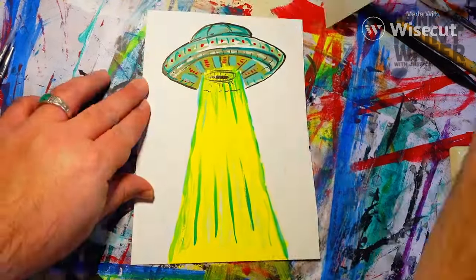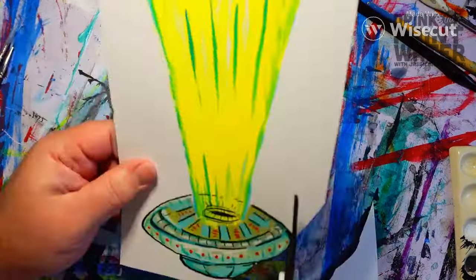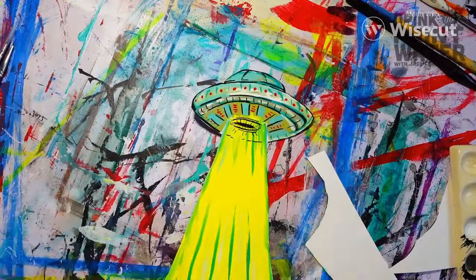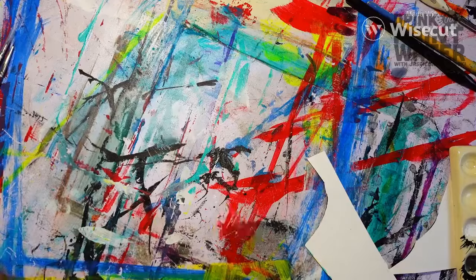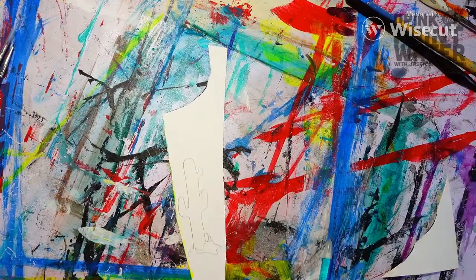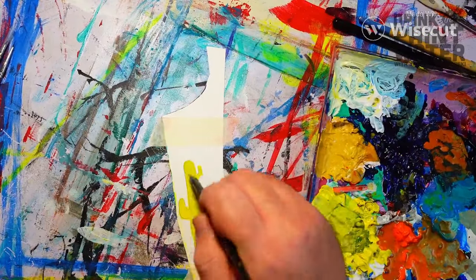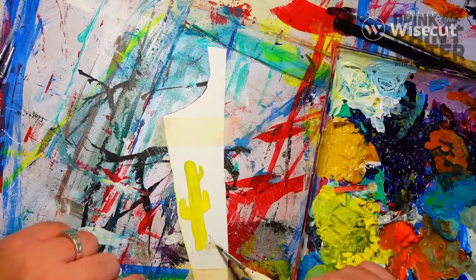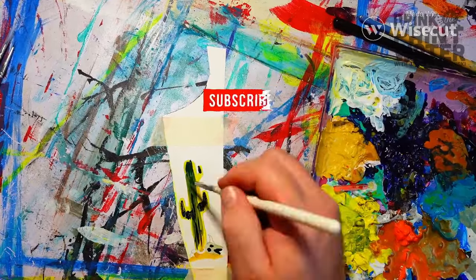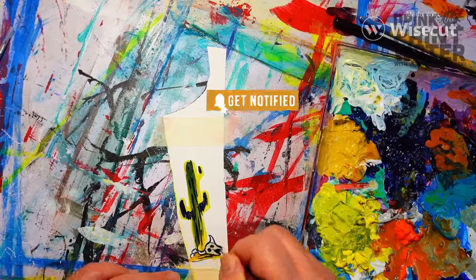I taped that down and painted the UFO on it. Now I'm cutting this guy out and we're going to use those two strips of scrap to make some saguaro cactuses. I quickly hand-drew a little cactus, taped that down so the paper doesn't curl with the wetness of the paint, and using that fancy gouache paint, knocked out a quick little cactus and a little cow skull.